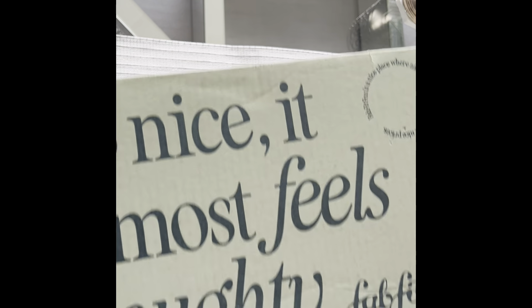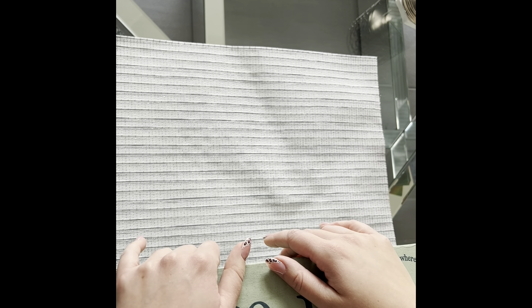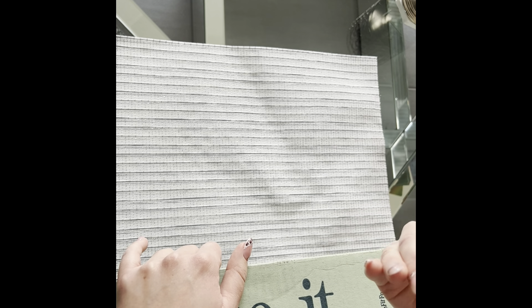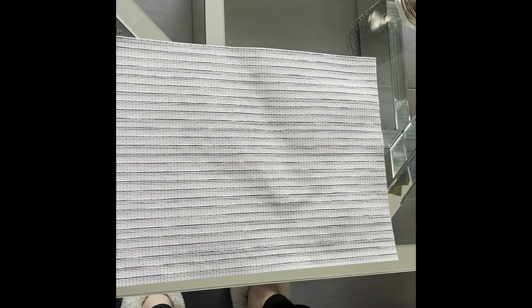So today I have my FabFitFun winter box to unbox for you and some add-ons. I'll unbox everything and let you know more about the box. Basically, I've been subscribed to FabFitFun for probably like four years now — I have the annual subscription, so it means I get to customize everything in my box and I absolutely love it. I'll have the link underneath if you want to sign up, and if you use my link and support me that way, thank you so much.